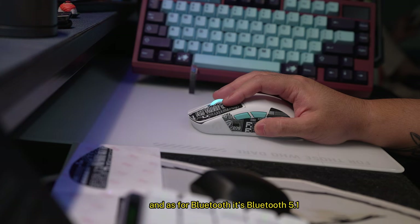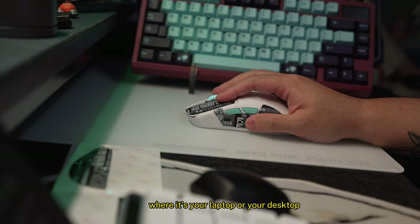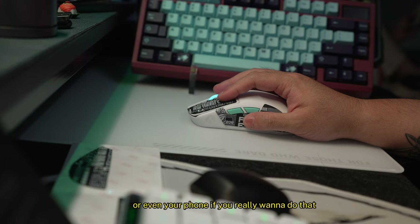As for Bluetooth, it's Bluetooth 5.1 and it will connect to any supported device, whether it's your laptop, your desktop, or even your phone if you really want to do that.